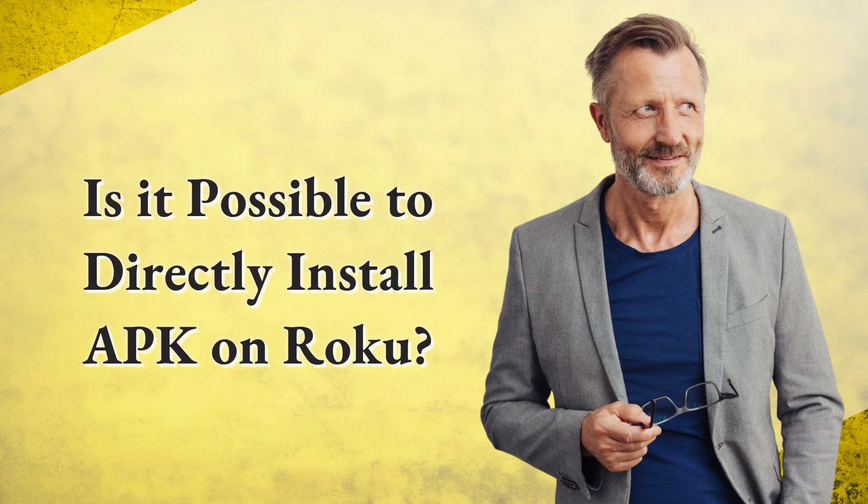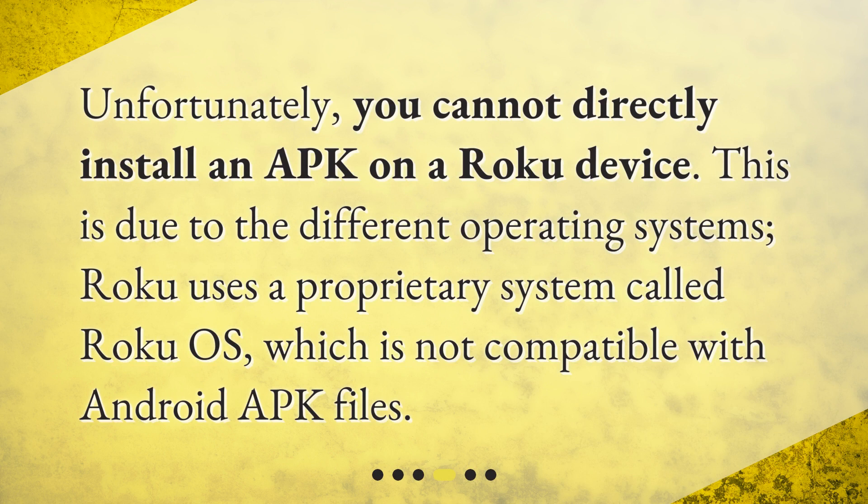Is it possible to directly install APK on Roku? Unfortunately, you cannot directly install an APK on a Roku device. This is due to the different operating systems. Roku uses a proprietary system called Roku OS, which is not compatible with Android APK files.